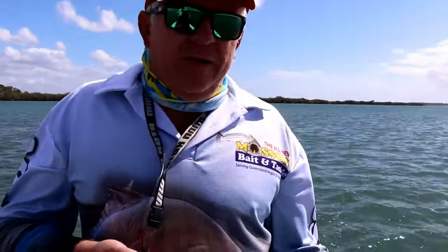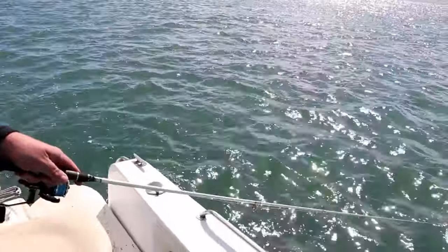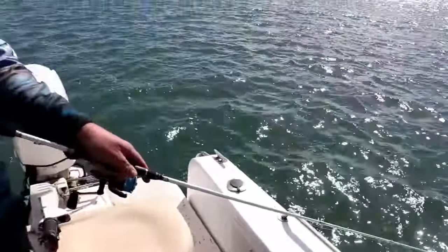Again, battling with a little bit of weed on our lure. Once you get that weed on your lure, it just takes away that action. You can tell when it's on — you just feel a dead weight. You just don't feel that lure vibrating through the water. It's really important to constantly have that lure working.